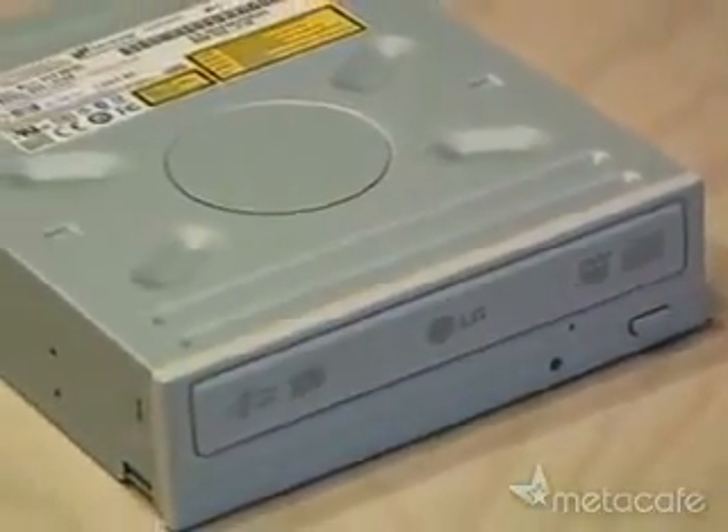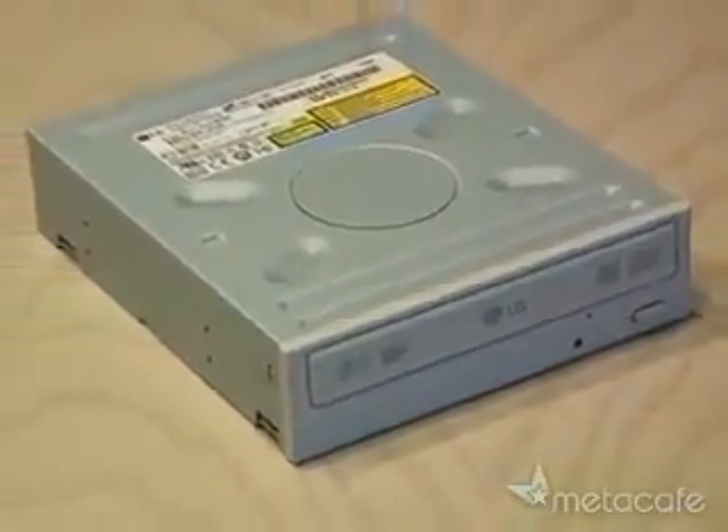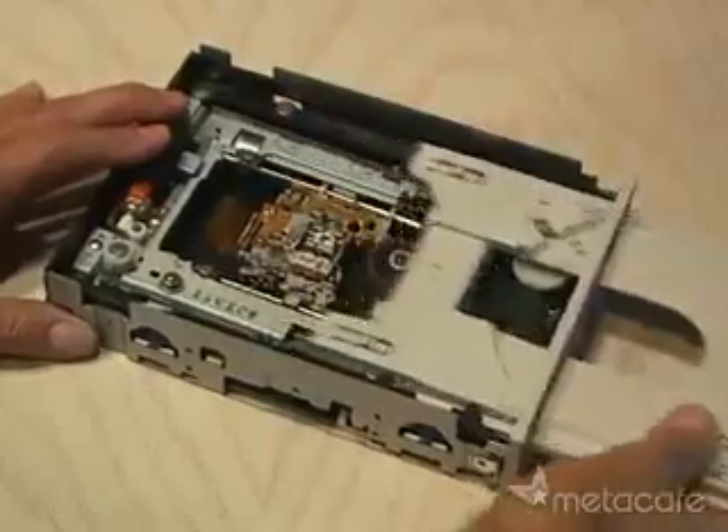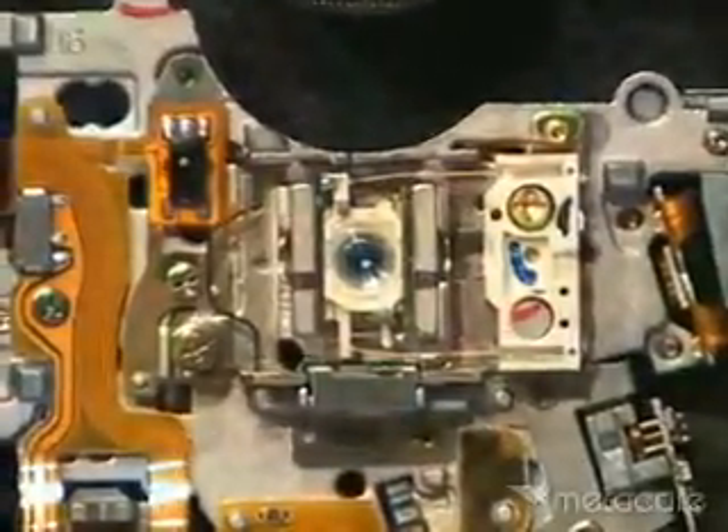First you'll need a 16x DVD burner. I'm using an LG that I had as a spare. Remove all the screws and take apart the case. Remove the drawer to expose the carriage assembly — that's where you'll find the powerful laser diode.